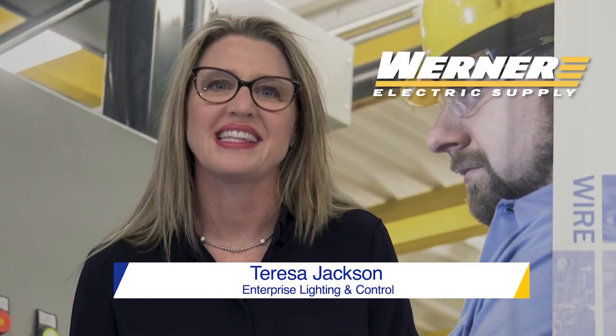Hi, I'm Teresa Jackson with Enterprise Lighting, and I'm here with you today at Werner Electric to tell you about my favorite wrap, the BLWP by Acuity Brands Lighting.